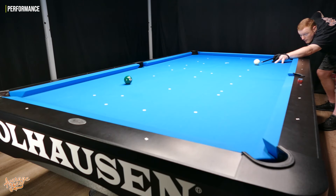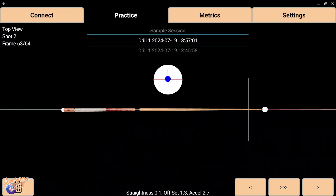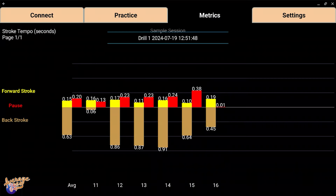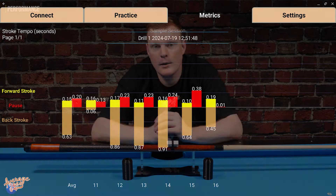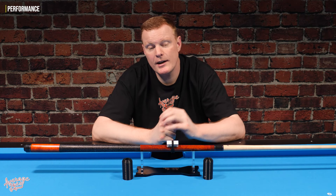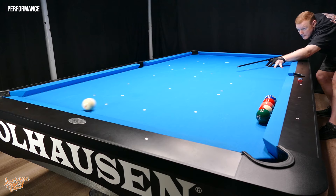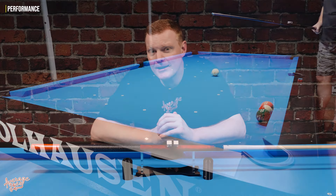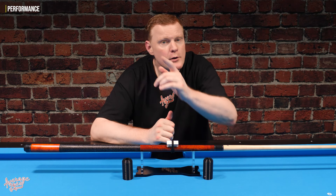Let's say you are a more experienced player who already has a nice and straight stroke. A good drill for you would be to set up an identical shot on the table and play that shot through 10 times, then go to the app and analyse each of those 10 shots for consistency. In the metrics section, you're going to find all types of useful information, including the speed of your backstroke, the pause, and then the speed of your follow through. You'll also be able to see it in graph form comparing each of those 10 shots. What you're ideally looking for is that information to be as close as possible across all 10 shots. So even if you do have a really straight stroke, there are probably other inconsistencies that this thing can help you identify and iron out.